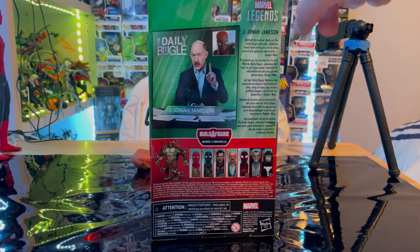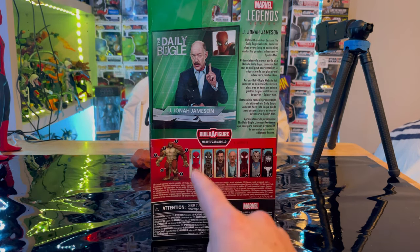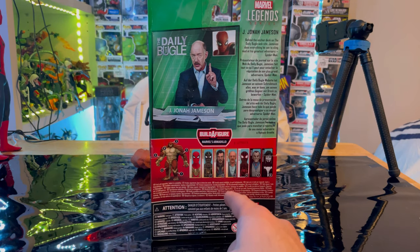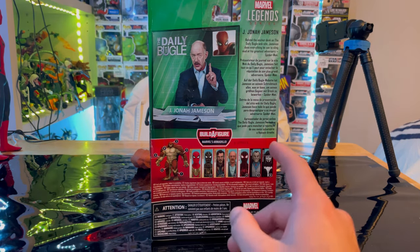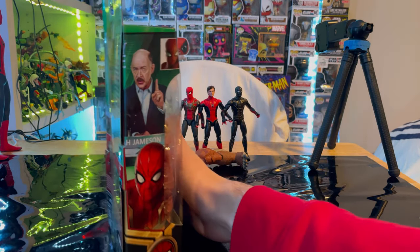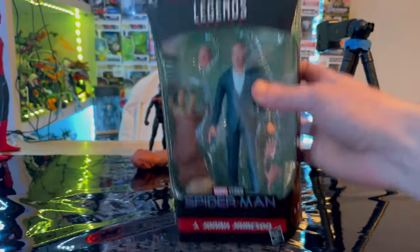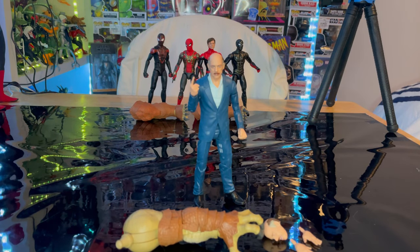The Marvel Legends logo is in the corner and we're building Marvel's Armadillo. We already went through the integrated suit and black and gold suit. We still need to do Doctor Strange, we're doing J. Jonah Jameson, we already did Miles Morales, and we still need Moreland and Shriek. On the top is the MCU Spider-Man logo, and the bottom has the DC panel.